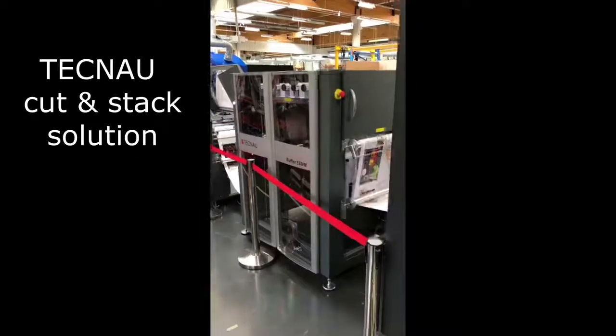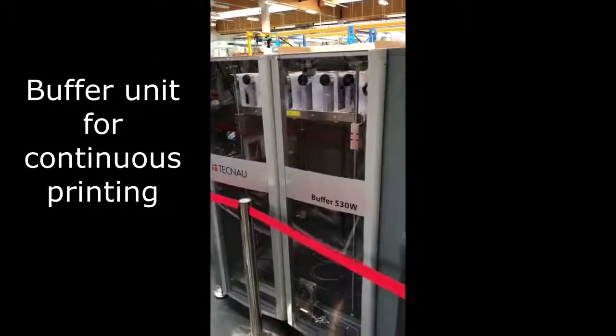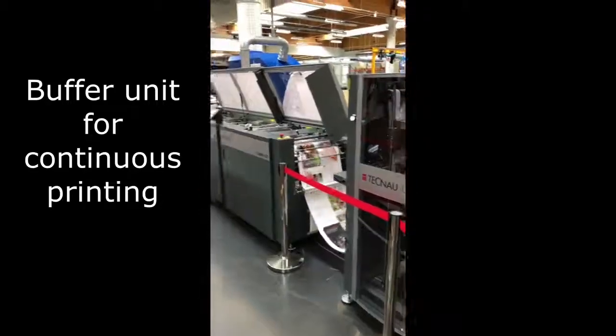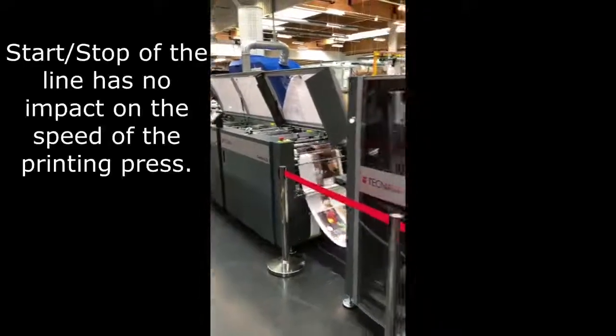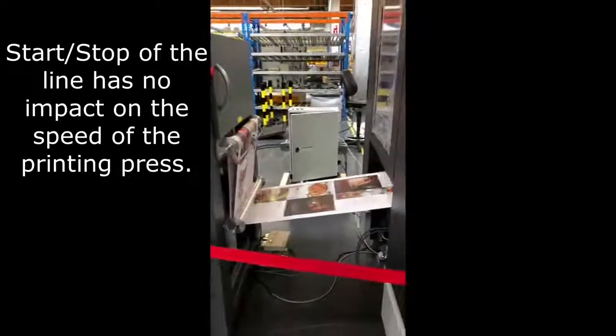The first part of the line is a buffer. This will pick up the slack when we do a stack change or a format change. When the Tecno stops, the buffer will pick up the slack so that our printer can continue running. It has a capacity of 15 meters.